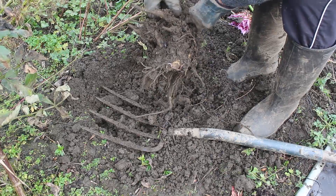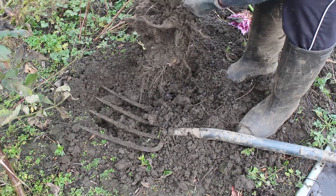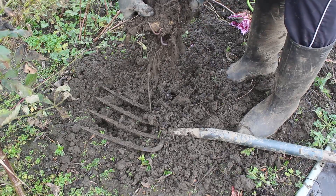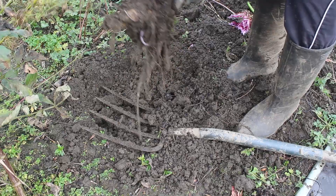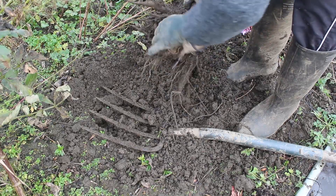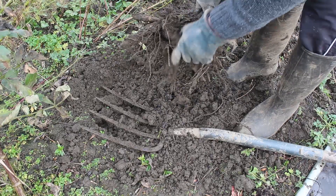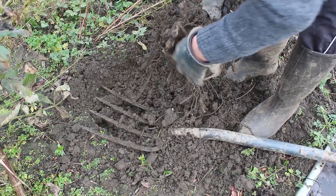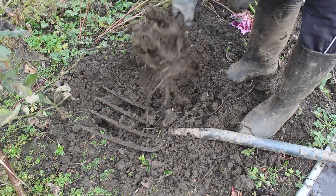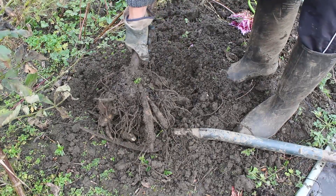We really want to clear as much of this soil off as we possibly can. What I'll do to finish cleaning it off is soak it in water and then gently hose it down to remove any remaining soil. There we go — that's the size of the tuber from growing it one year from seed.